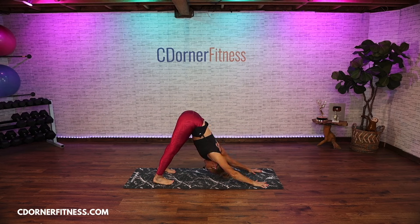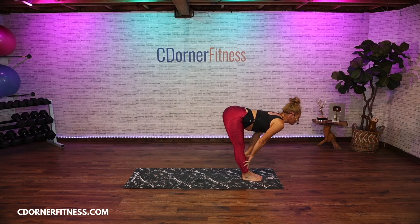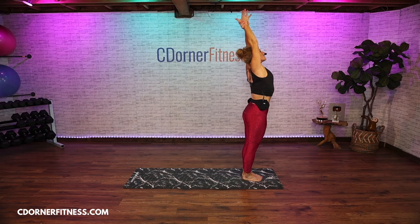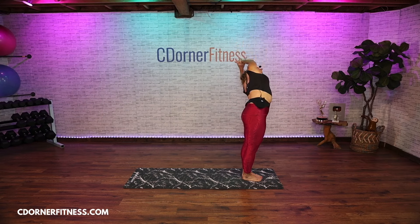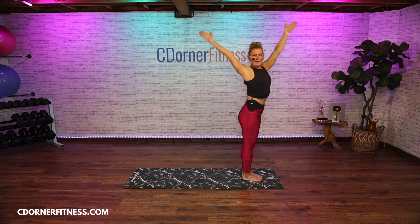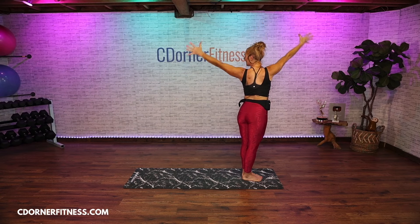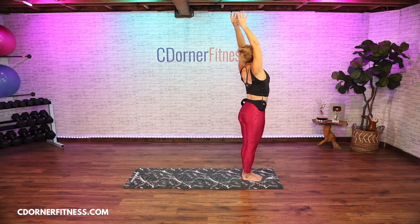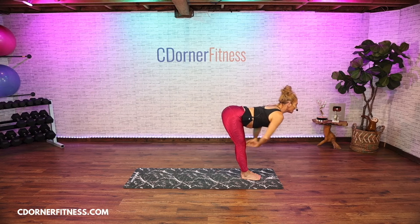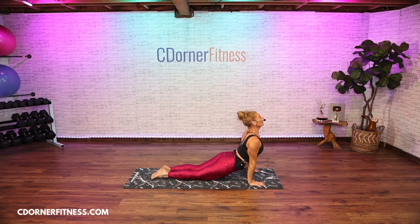Inhale reach again, and this time hands come to the floor, ride through your vinyasa — bring that leg back, lower it down. Inhale it up, exhale down dog. Inhale press back. Exhale walk or jump your feet forward. Inhale lengthen, look forward, last one. Exhale fold. Inhale all the way up — grab your left wrist lean to the right. Inhale up, exhale to the other side. Inhale right arm forward left back for your twist. Inhale up, exhale other side. Inhale up, exhale fold. Walk or jump back and lower down right through that vinyasa. Inhale up, exhale down dog.